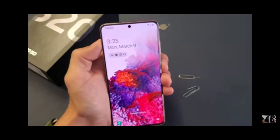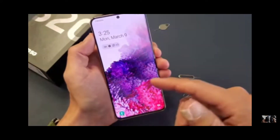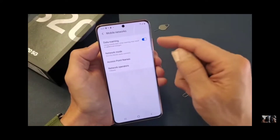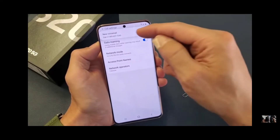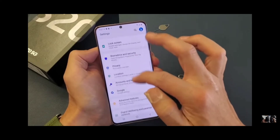Now you may get a message down here that says 'Update for your service provider.' Roaming is toggled on and you may want to have it off depending on whether you get charged or not. Go ahead and scroll down.